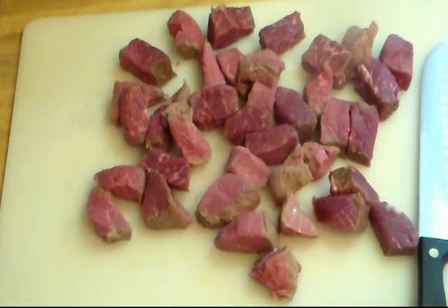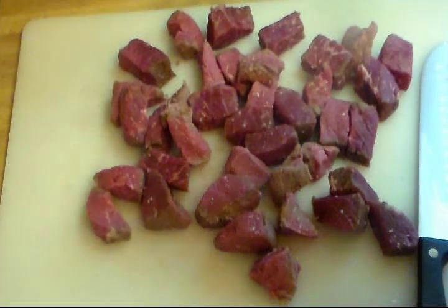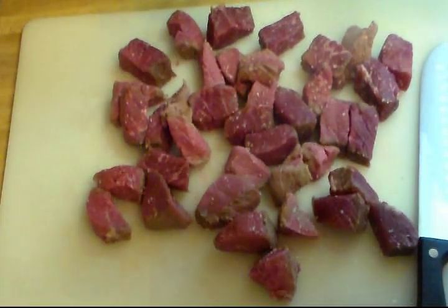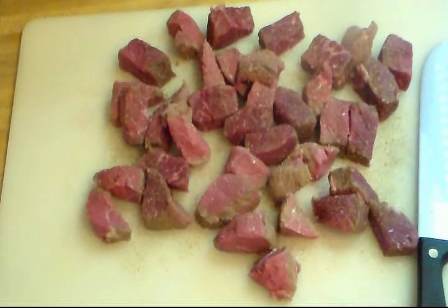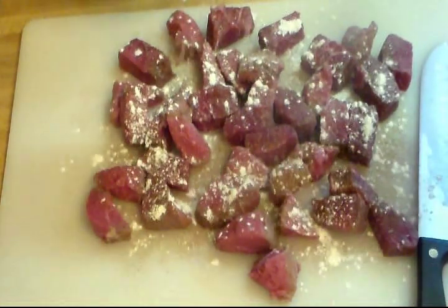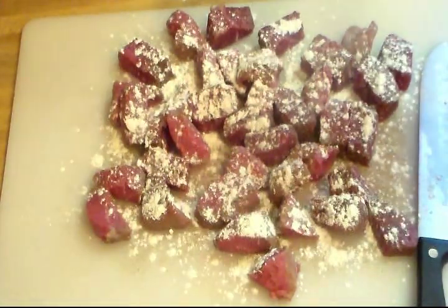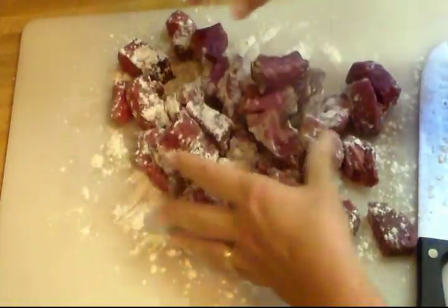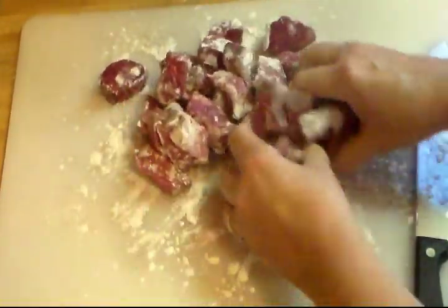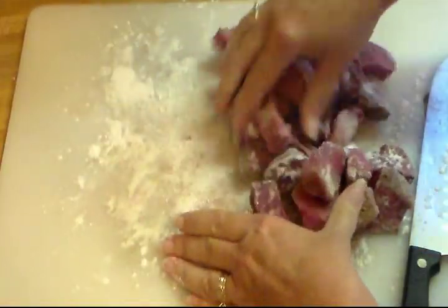I have my beef cut up into about inch cubes instead of half-inch cubes. Now I'm going to season them with some salt and put some pepper on there. And I'm just going to put a light dusting of flour because we're going to sear them a little bit in the pan — we don't want a lot, just a little coating. I'll toss these around and throw them in a bowl.